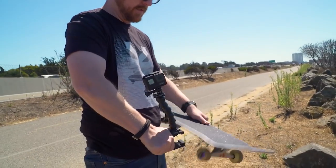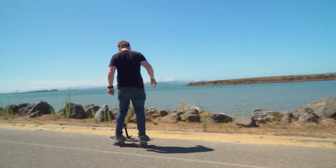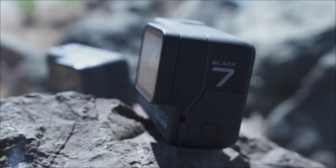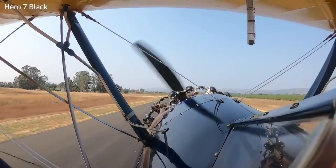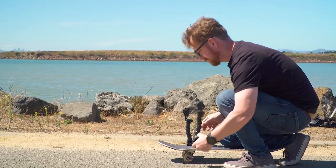GoPro — when you hear that word you probably think adventure, extreme sports, or 'will I ever have a life interesting enough to need one?' Maybe that's just me. But with the Hero 7 Black, the company seems to be thinking more along the lines of Instagram than adrenaline. The cameras have come a long way, and with the Hero 7 Black you might just find yourself reaching for this little guy a little bit more — and that is a big deal.